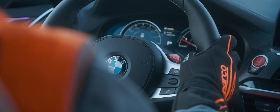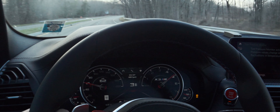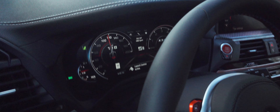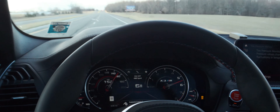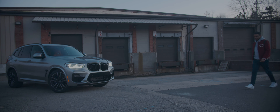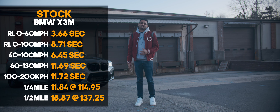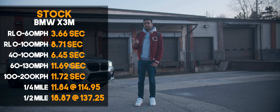It seems like he's finally discovered the M button, and we're off. The moment you've all been waiting for — the results. On the right you have the stock X3 M times, DA corrected. Quick, especially for an SUV — actually the fastest SUV we've tested on this channel so far. It's right up there with the M2 Competition and even edges out the Model X P100D in the long game.